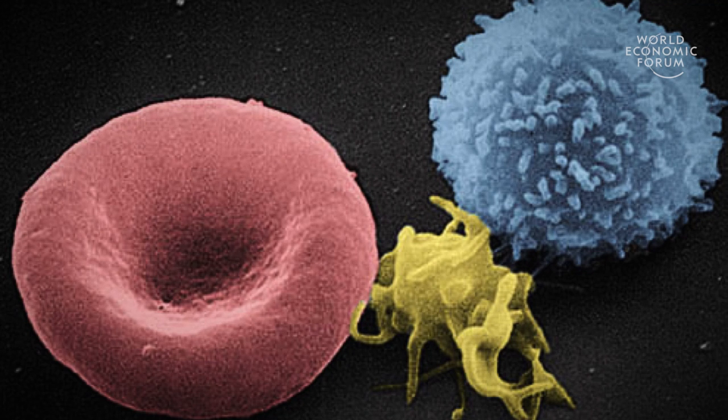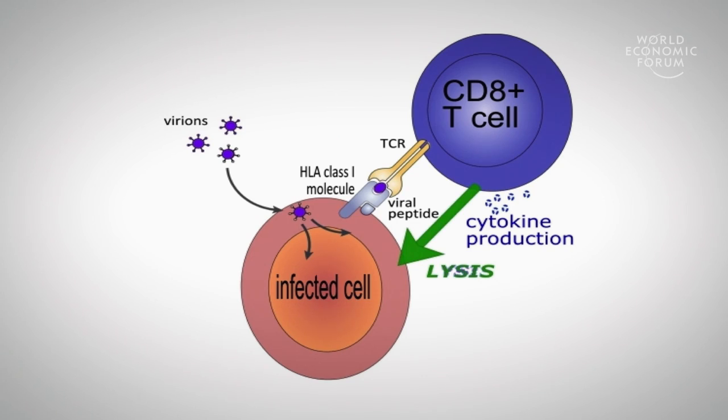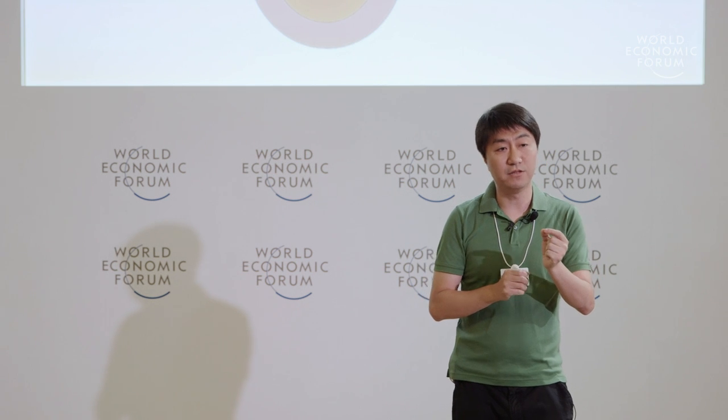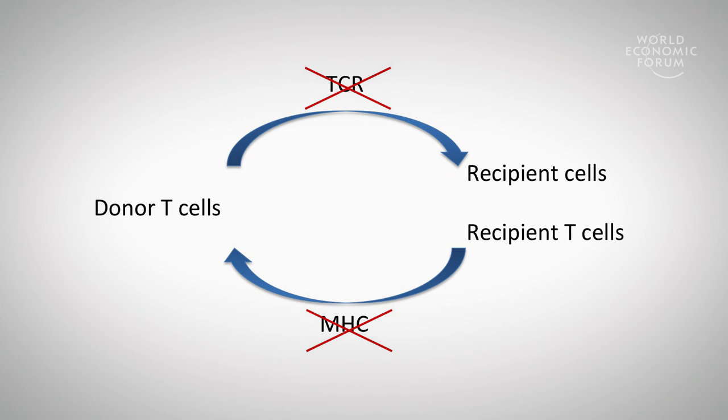We believe this will become the new standard for making animal models. However, there are obvious ethical hurdles to cross to apply this to humans. Our focus now is really to apply this to human somatic cells — our favorite cells are T cells. T cells are one of the most important effector cells for our immunity. The T cells express a protein on their surface called the T cell receptor, which recognizes another cell's HLA molecule. If it detects the HLA is from another individual, it will kill those cells. So if I donate my T cells to you to combat your disease, my T cells with their TCR would kill your normal cells, and your T cells would recognize my T cells as foreign and kill them.